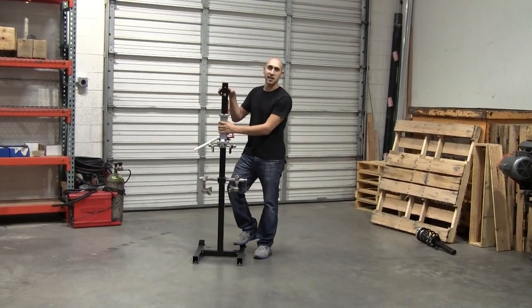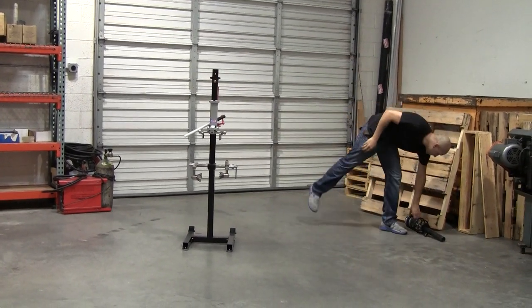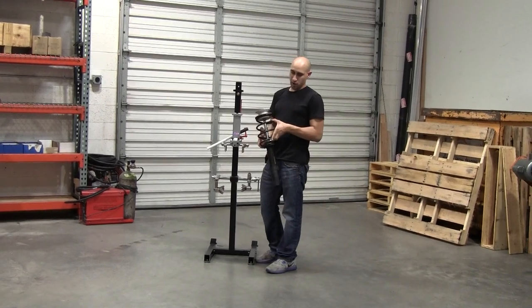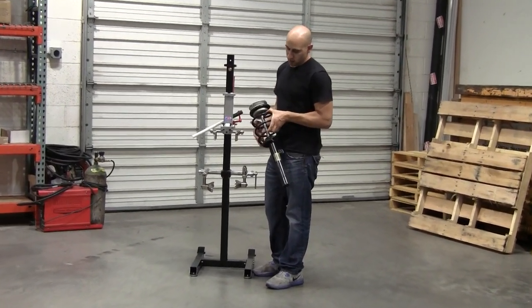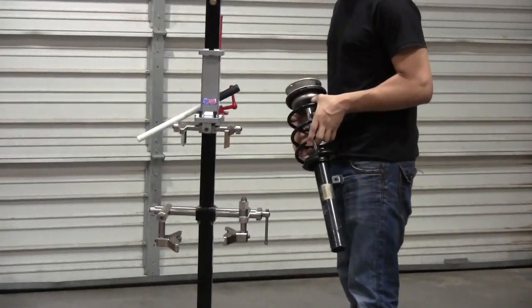Hi, I'm Kevin. I'm going to go over the Techni Easy Strut Impress with you today. I'm going to go ahead and grab a spring. Now, if you'll notice on this strut, it's a little bit smaller — it's not so tightly wound. And because of that, it's going to take a lot of travel to compress this down. I just want to show you that we're able to do that with no issues.